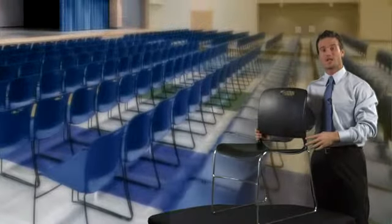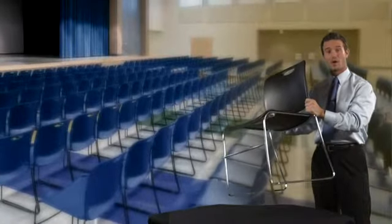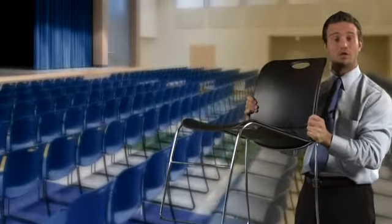If you have the need for a multi-purpose stack chair, you need to strongly consider the Maestro chair by KI. For starters, let's take a look at the durability.